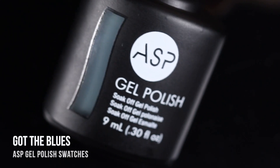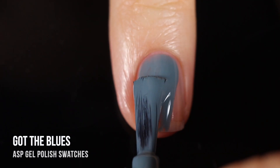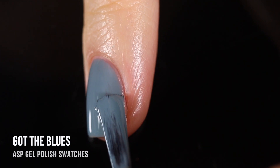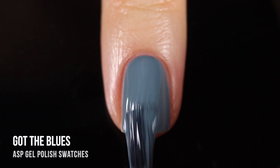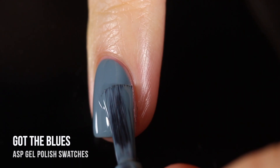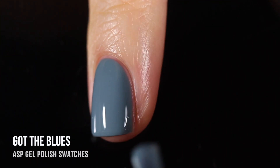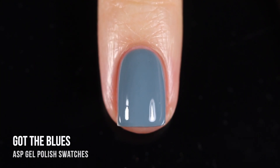Next up we have the shade Got the Blues — which, contrary to the name, I would actually consider to be a gray. It's a very cool-toned gray, and I love a good gray nail polish. I always say it's a palette cleanser for me, especially if I don't know what my hair color or makeup is going to be. This one is so beautiful and cool-toned — it almost has a little bit of blueness to it, and it looks so gorgeous on the nails. I got full coverage in two coats.